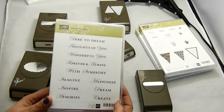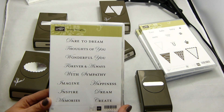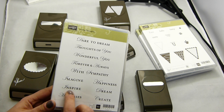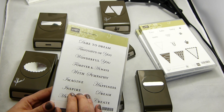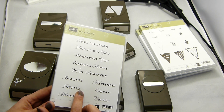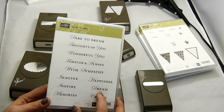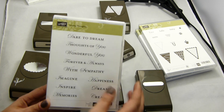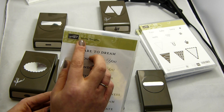Another one here — this is sentiments, but I chose this not particularly to use as sentiments, but to use as fronts for notebooks. I made a notebook for a challenge yesterday and I used the word 'inspire' because the chap who set the challenge had chosen colours I'd been desperately wanting to use, and he inspired me. On my notebook, which you can see on my blog, I used the word 'inspire.' I have plans, I'm very creative — I wanted to create books I could use these on the front of, like 'dare to dream,' or write a little note to my husband with 'thoughts of you.' They are literally called Loving Thoughts.